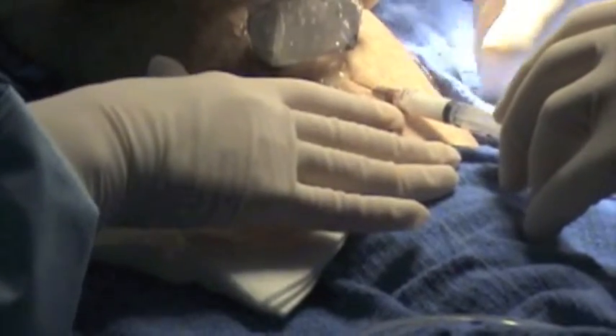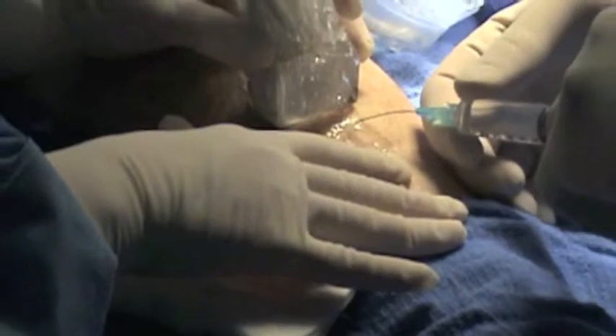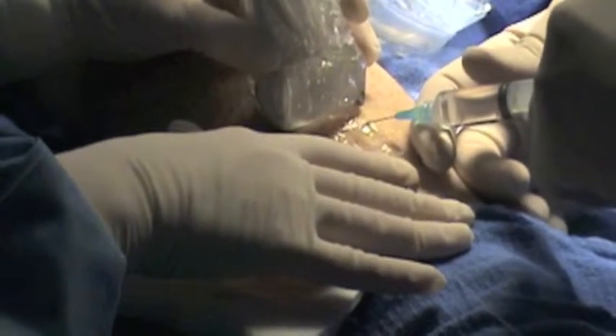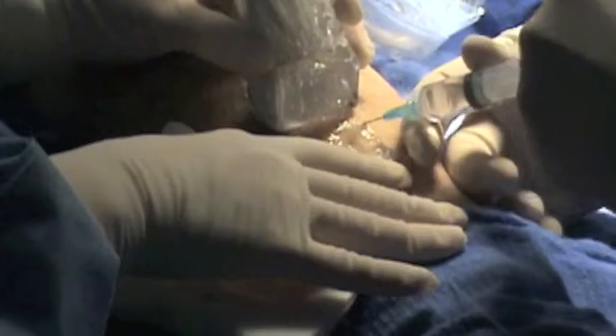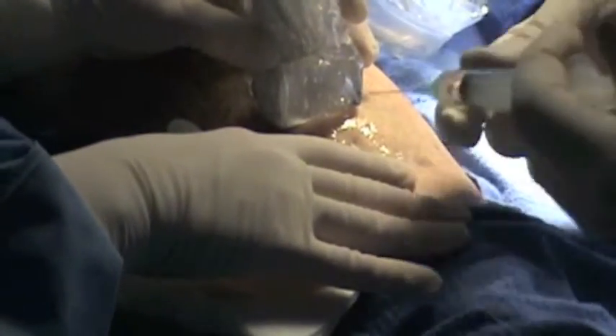After injecting the foam, I'm going to put tumescent around the area where the perforator is so we can do the laser. We'll show you that on the ultrasound in just a minute.